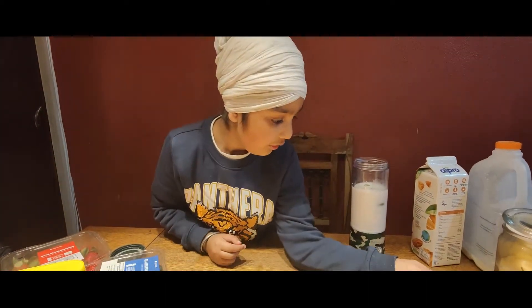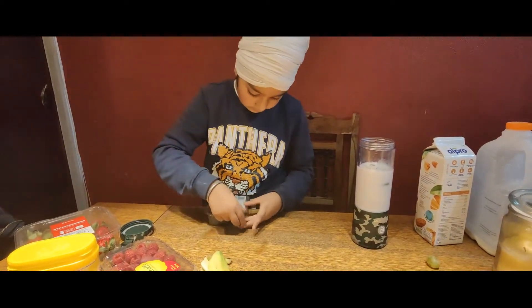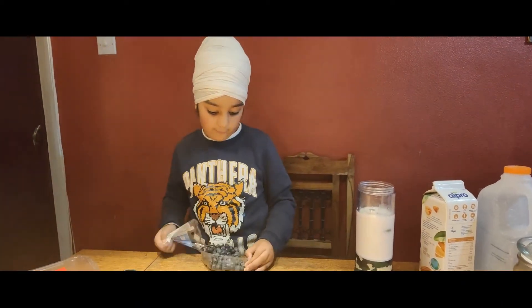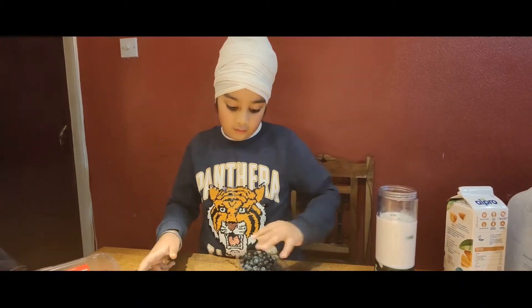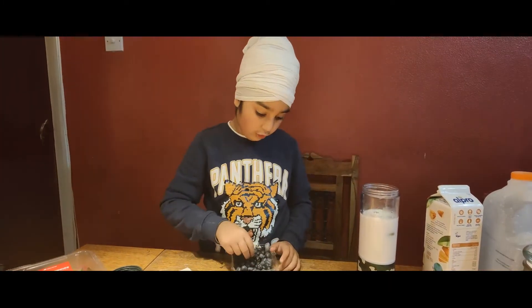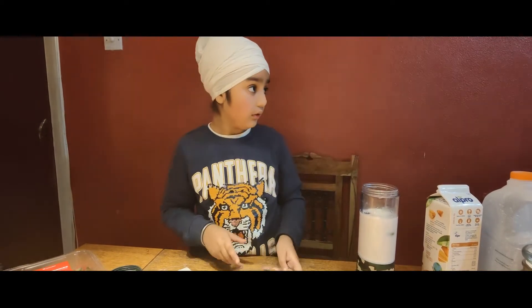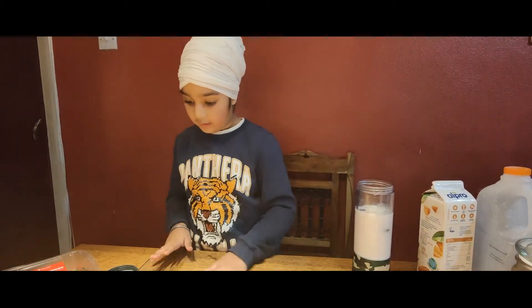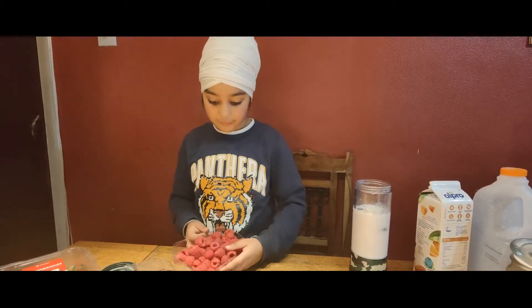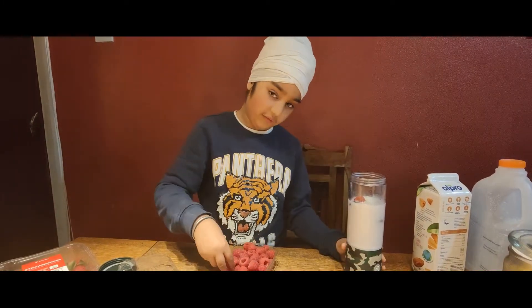I've only got that much. These two will be left. Now the blueberries — one or two of them. And now it's time for the berries. My favourite too.